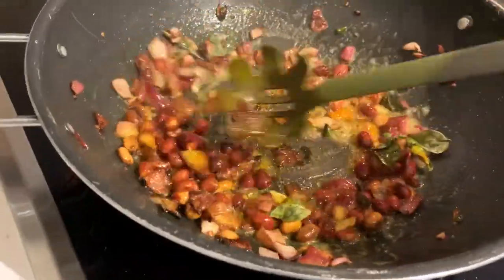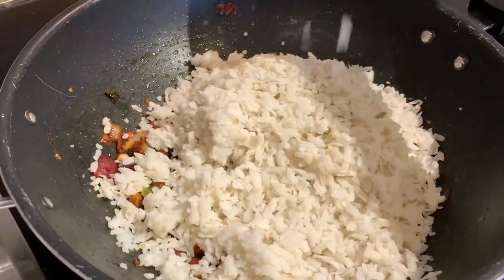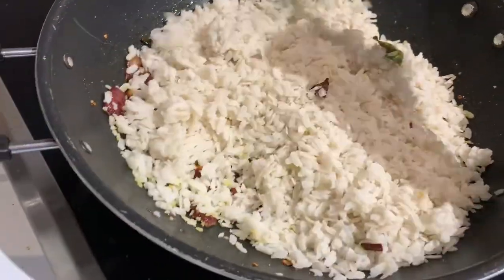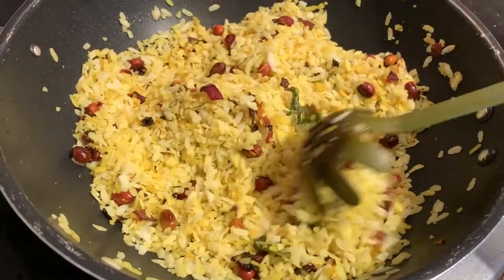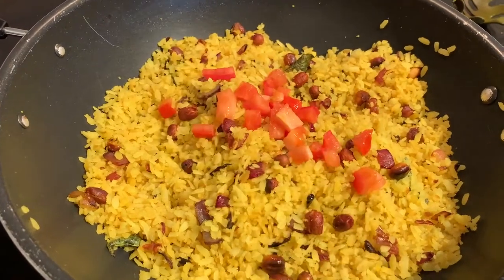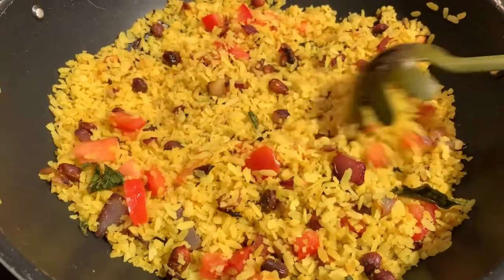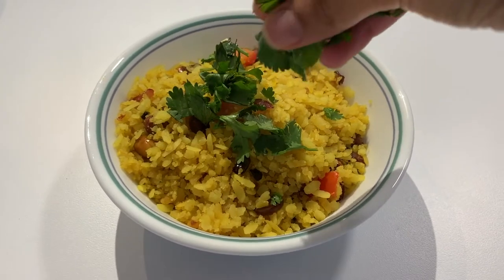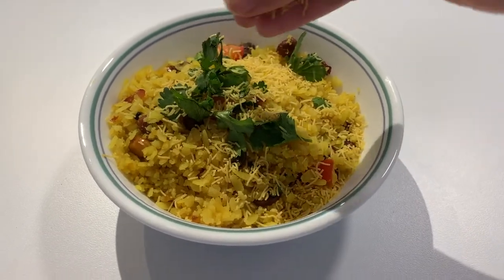Let this cook for three to five minutes, then finally add the rice flakes to the pan and mix very gently, making sure all the rice flakes are coated with the mixture. Now add the tomato to the pan and you're done making this delicious powa. To garnish it, top it off with some coriander leaves and you can also add some sev on top for a little bit of crunch.